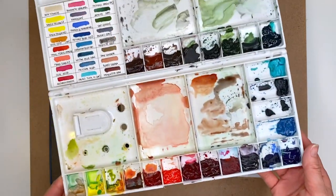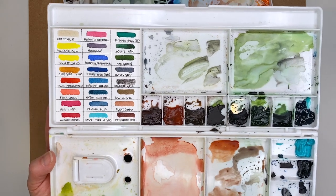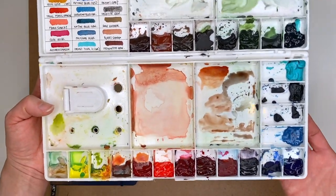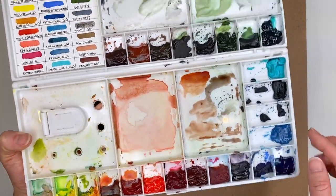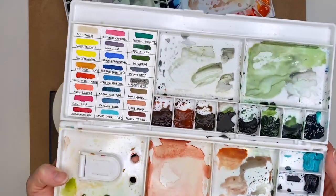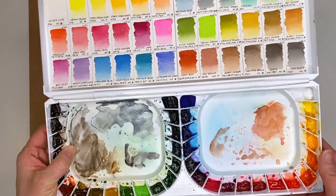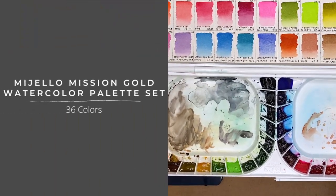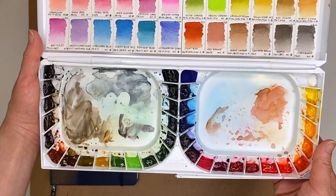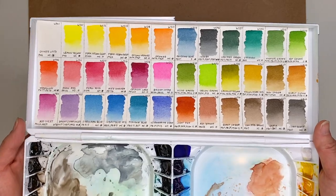I used two palettes a lot this year. The first is this 24-color palette that I put together later in the year, and I ended up using it exclusively for Inktober — probably the month I painted the most in 2019. It includes all of the colors I normally use. I'm a fan of Daniel Smith paints, so most of these are Daniel Smith tubes that I squeezed into this palette. I also have a second one — I think it's a 36-color palette — and this is a Mission Gold watercolor palette. A friend sent me all the colors already squeezed out into the palette, along with a color chart so I didn't have to swatch all the paints, which was really useful.